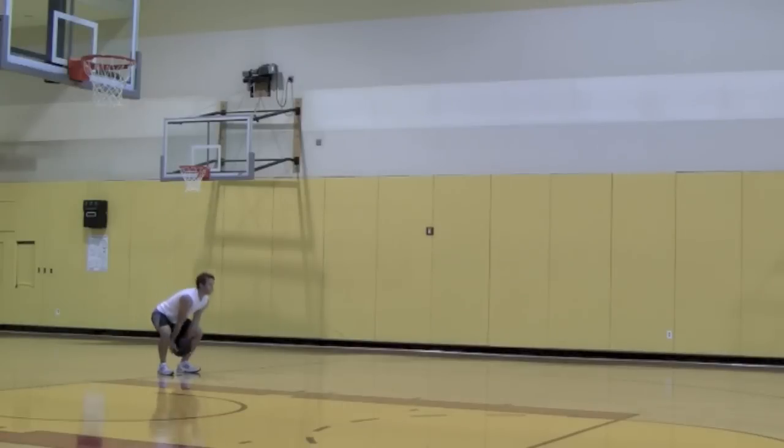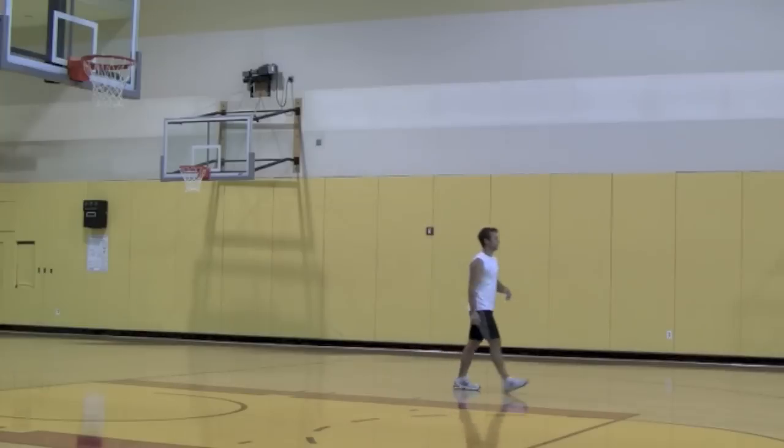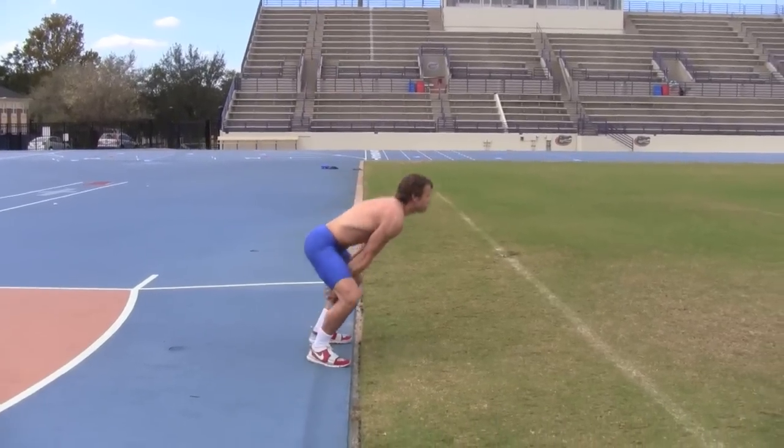For the med ball underhand forward throw, ideally you want to perform this in a gym or outdoors where you have the space to throw for distance.